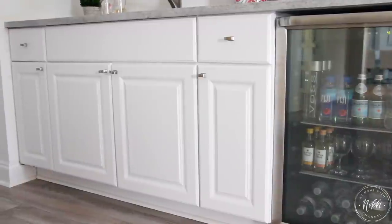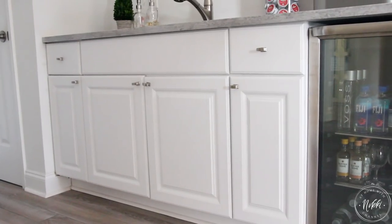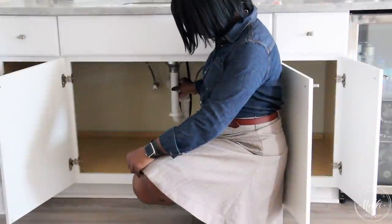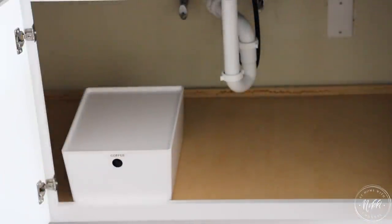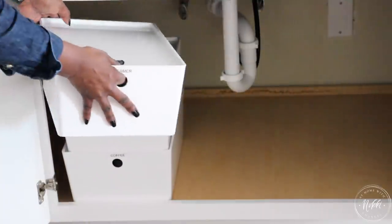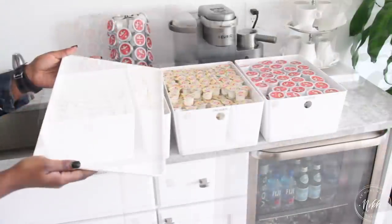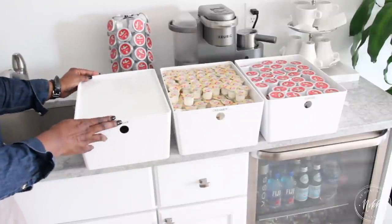Let me show you the empty space — as you can see it's your typical under-the-sink cabinet with piping that always gets in the way. One thing I love to use is the IKEA bins because they're really helpful for stacking items and easily getting to them. They're white, they have a clean look, they're simple to label and remove the label if I want to adjust it, and they have a little hole that makes it easy to grab items when they're stacked.